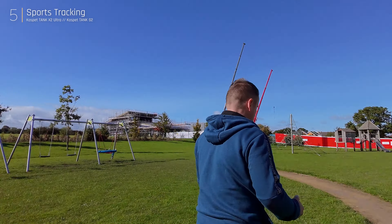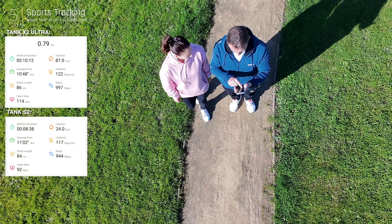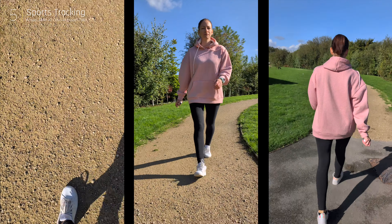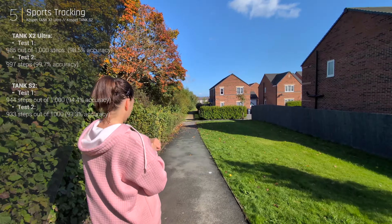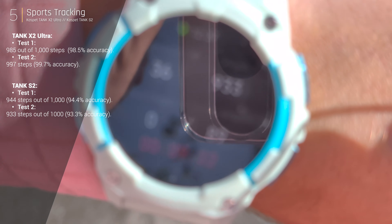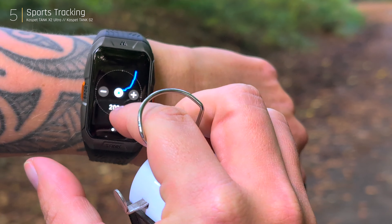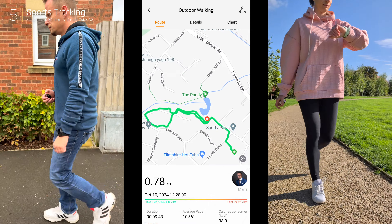I repeated the test with my wife and the X2 Ultra logged 997 steps, almost spot on. In comparison, the Tank S2 undercounted at 944 steps. My wife ran the test again and the S2 counted 933 steps out of 1,000, still falling short. We had entered accurate personal data into the apps, but the S2 consistently undercounted while the X2 Ultra performed more reliably. Adjusting height settings in the app might improve accuracy for the S2, but the X2 Ultra clearly came out on top.